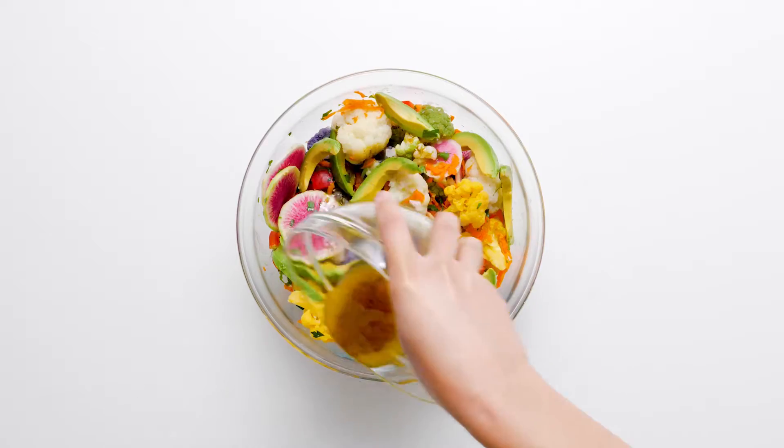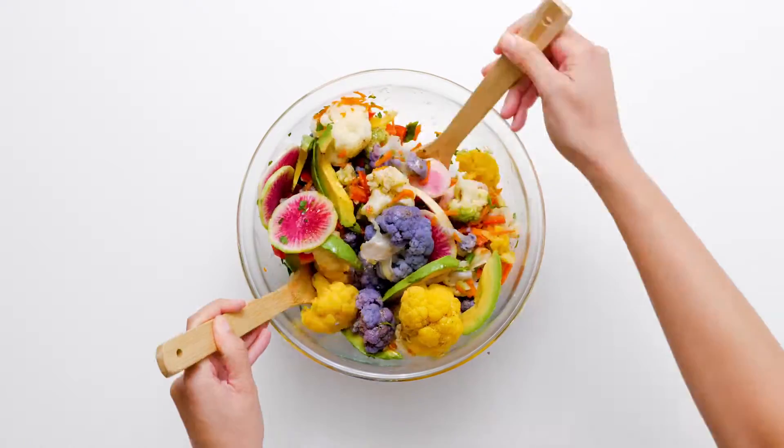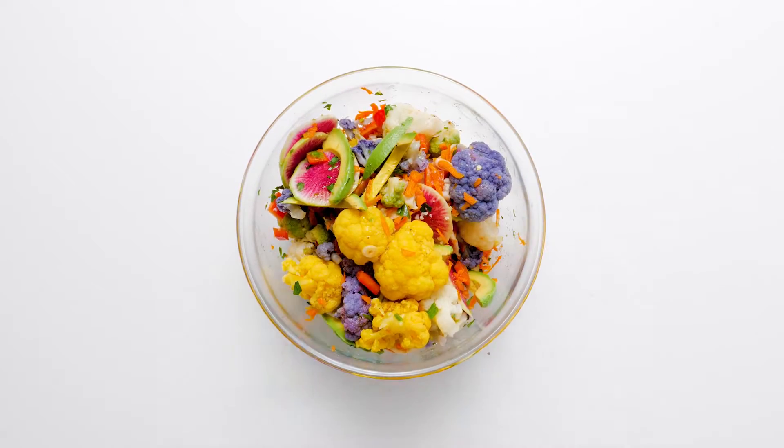Drizzle on the dressing and toss to coat. Place the salad in a serving bowl and refrigerate until chilled.